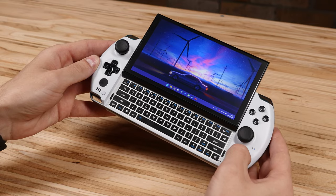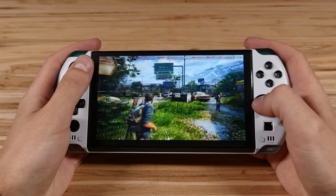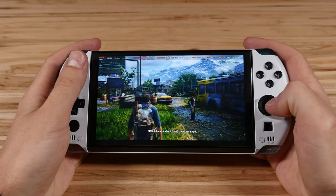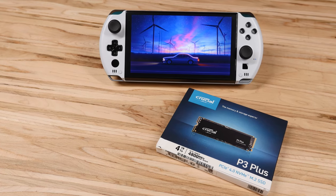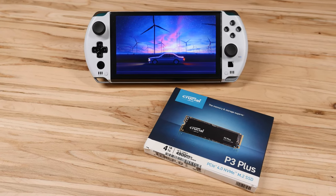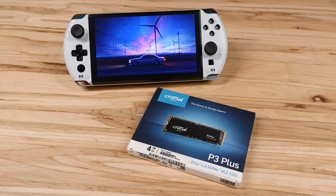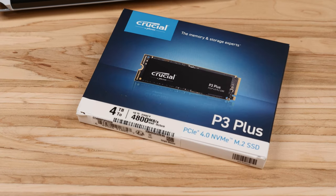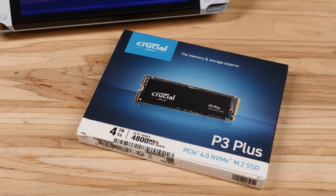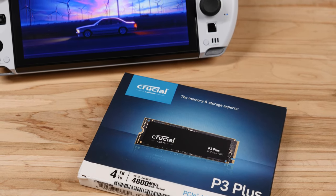This won't be a review or performance testing video. What I'm going to show you is how I upgraded this 512 gigabyte model to a 4 terabyte internal SSD. The SSD of choice is the 4 terabyte Crucial P3 Plus, which is one of the best value M.2 storage drives I could find at this capacity. It's going to be a huge upgrade, and what's great about the GPD Win 4 is that it takes full-size 2280 M.2 SSDs unlike the Steam Deck, so you have a ton of options to choose from.